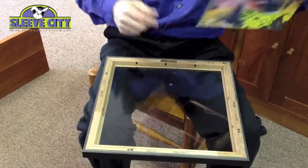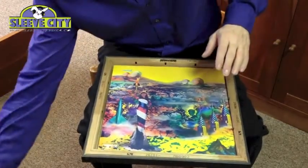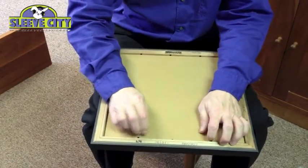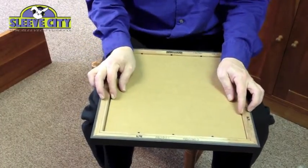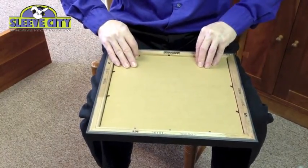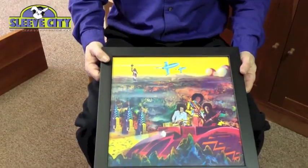It hangs right on these hooks here so it's real simple — just use a nail or a standard picture hanger. Just put it right back in and hold these clips back down. You can make some real nice displays on your walls with your more interesting jackets, your rarer jackets, or the LPs that you're most proud of, and it can really look great.